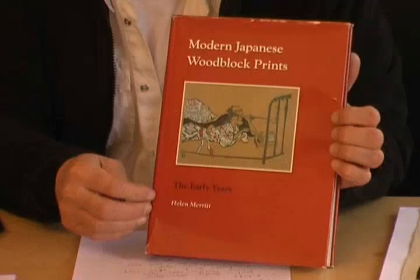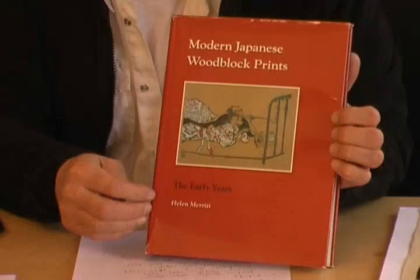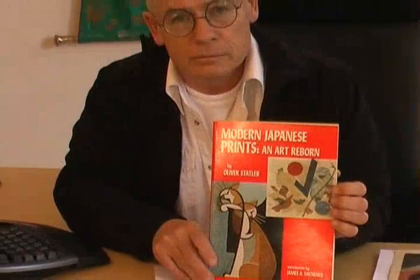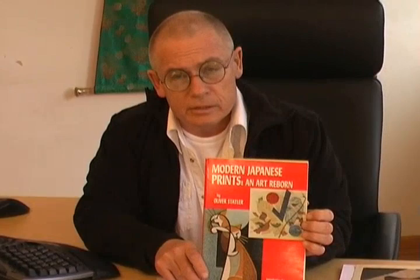To conclude, let me introduce to you a few books. One is Modern Japanese Woodblock Prints by Helen Merritt — this covers both Sosaku Hanga and Shin-hanga, and it's mostly text. But if you want to inform yourself about modern Japanese prints of the 20th century, this book is a must and it's not expensive. The other one is by Oliver Stadler, who had a pioneer role in promoting Japanese prints. He came to Japan as a GI and visited the most important artists and made interviews with them — interviews with all the major artists of the Sosaku Hanga movement.